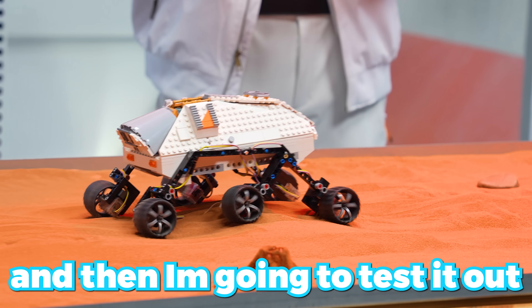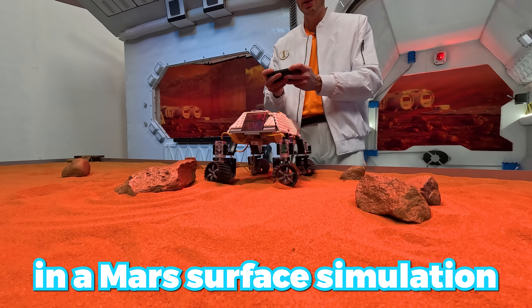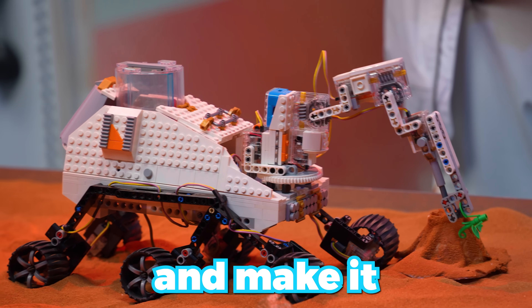Today, I'm going to build a working LEGO rover, and then I'm going to test it out in a Mars surface simulation to see if it can complete different challenges and make it all the way to the end, starting with our Level 1 rover.